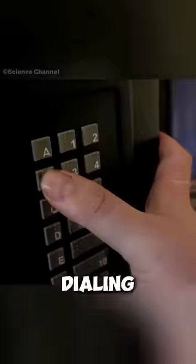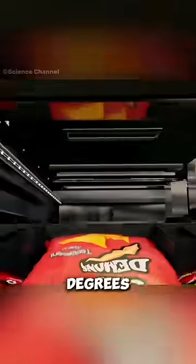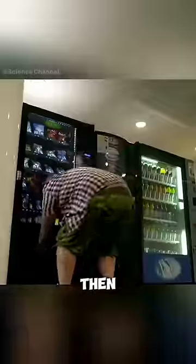After this whole process, dialing in the code for what you want causes a computer hidden behind these keys to order one of 32 matchbox-sized motors to spin a spiral 360 degrees, through which the snack falls, and then you collect it.